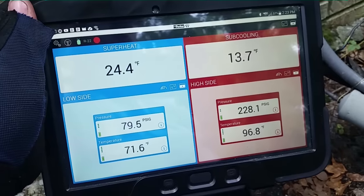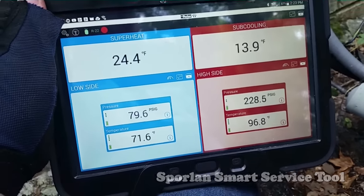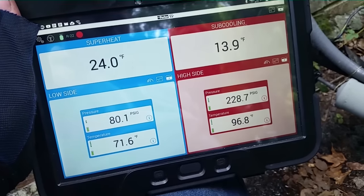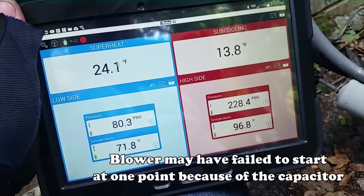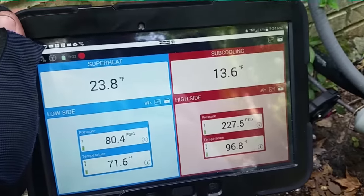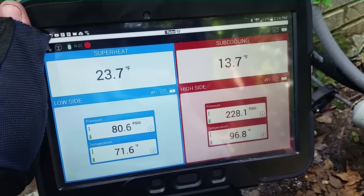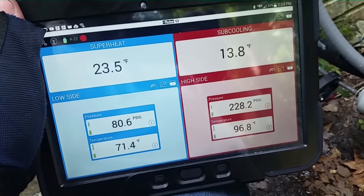Guys, I have the old Smart Tool out here. We're running 228 over 79 back and looking pretty good really. I don't think it's overcharged. We have a little bit high sub-cooling — I think we just need to run for a little while here. The target sub-cooling I have to check, but we might be in range anyway — it might have been 11. Charge looks pretty good. I think we have an issue with the blower capacitor causing the blower not to start or run at a low RPM, running inefficiently.